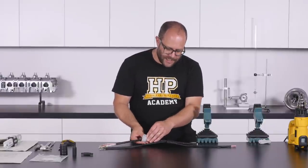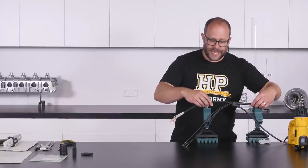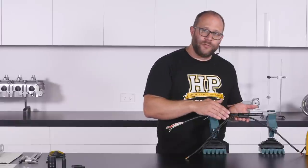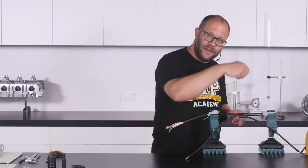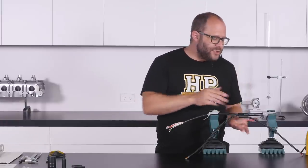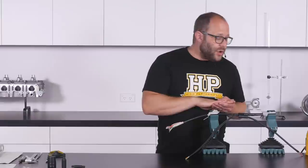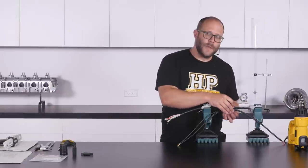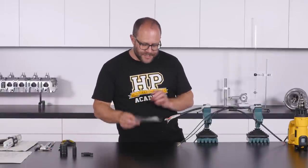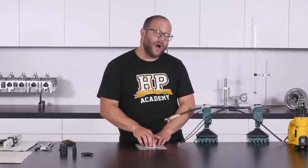Set up in the vices using rags to protect the harness sections — not clamping down particularly tightly, just enough to support it for working with the heat gun. With that set up, you can see there's quite a lot of room to work, which is important as the heat gun needs to move around to evenly apply heat. The temperature setting for the heat gun will be listed on the packaging; in our instance the shrink temperature is 220 to 255 degrees Celsius.